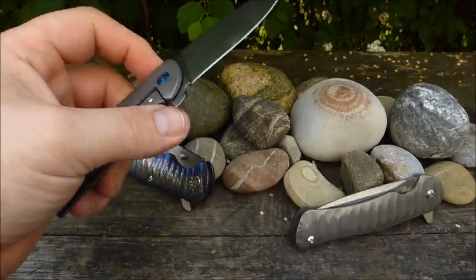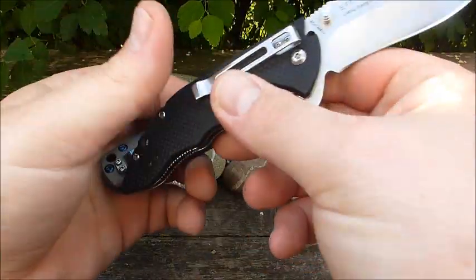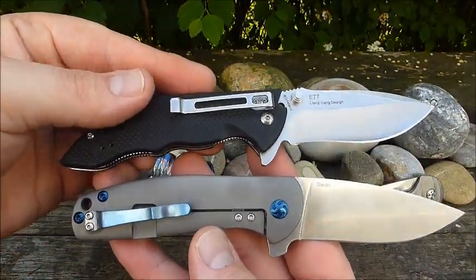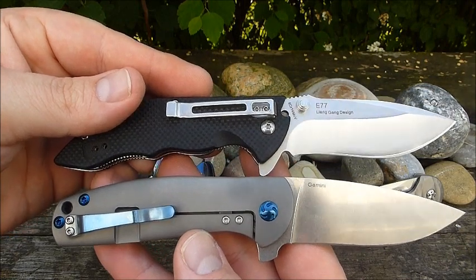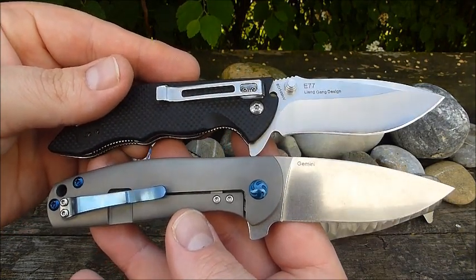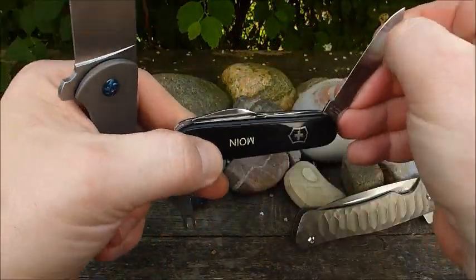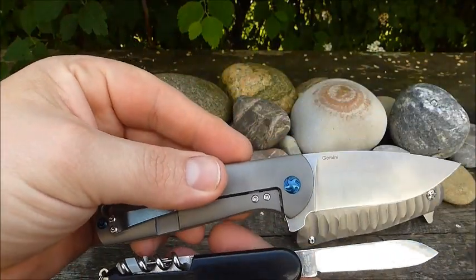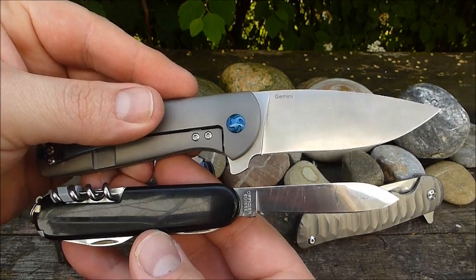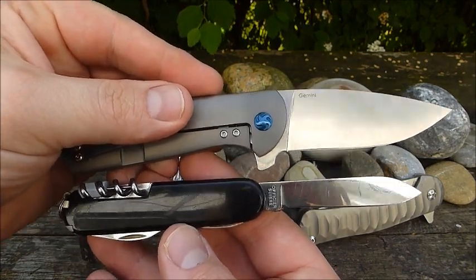A quick size comparison: here next to the Real Steel E77. The E77 is a little longer. And next to the Victorinox Compact - that one is quite a bit shorter.